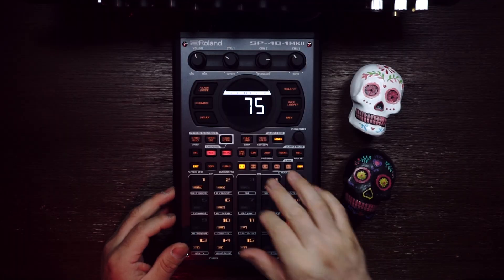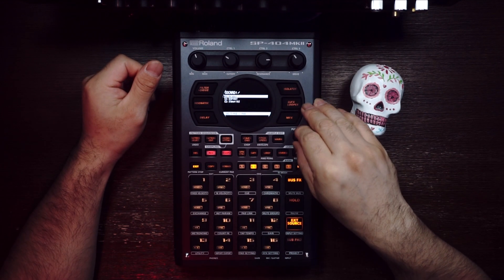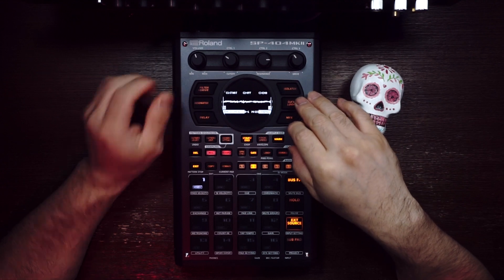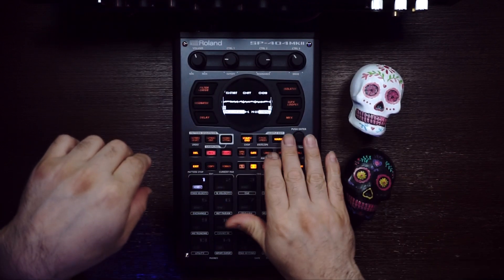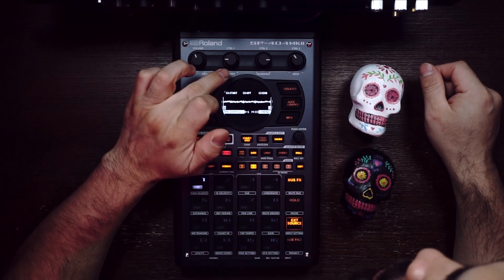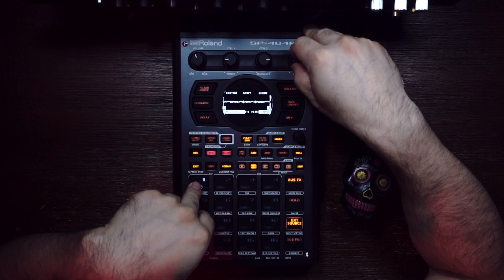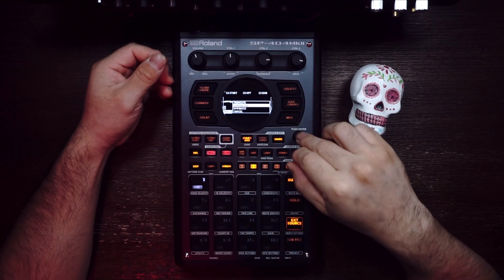Now that we have the drums, we're gonna import the samples for the melody and I'm gonna do that on Bank B. So we go to Shift, Import — Path 14, Import from SD card, Samples, right here. I'm gonna place it on pad number one. We're gonna go to Start and End. To zoom in you move this knob, and to move the starting point it's this one right here — Control 1. For the end it's Control 3. Now that we have the start and end point, we're gonna press this knob again and truncate. Let me normalize it — there you go, that's more like it.